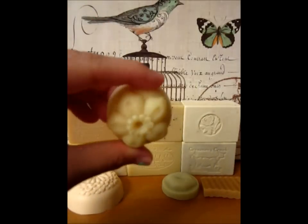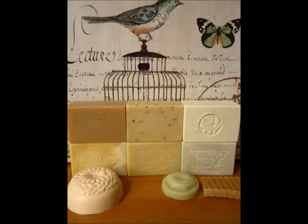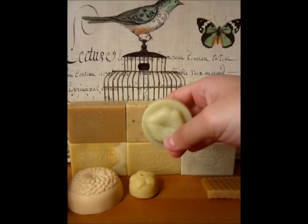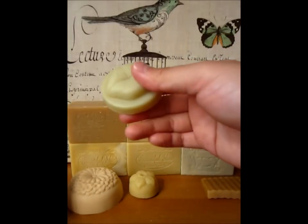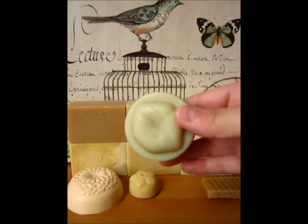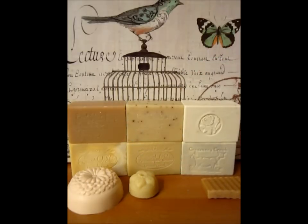This one over here is called Plumeria — it definitely has a stronger floral note to it. This one over here is called Aloe French Clay. I believe this one has some French Green Clay in it, though I'm not sure. The scent is very subtle and light — there is a scent to it, it's not unscented, but it's very light and clean.